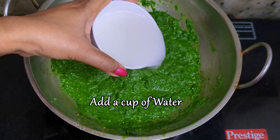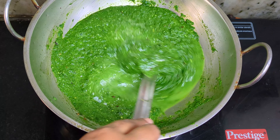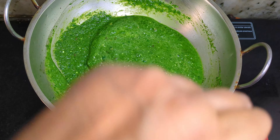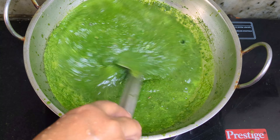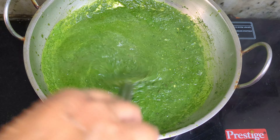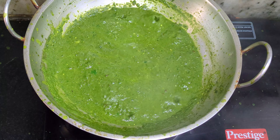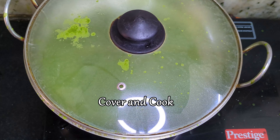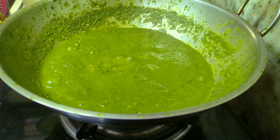Add a cup of water to this and bring the curry to a boil. There will be a lot of spillover as the saag starts to boil, so please remember to cover and cook for another 2 minutes. This will help to thicken the saag and give it a more even texture.